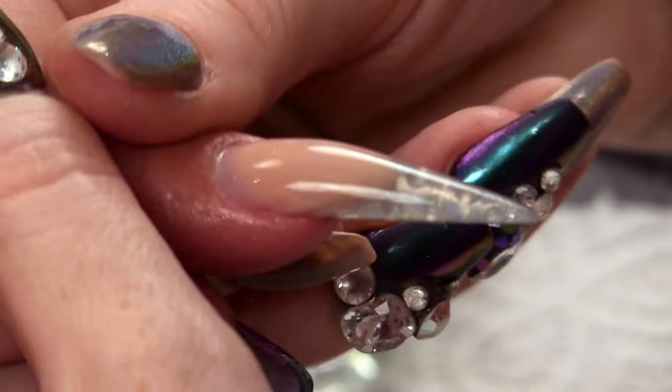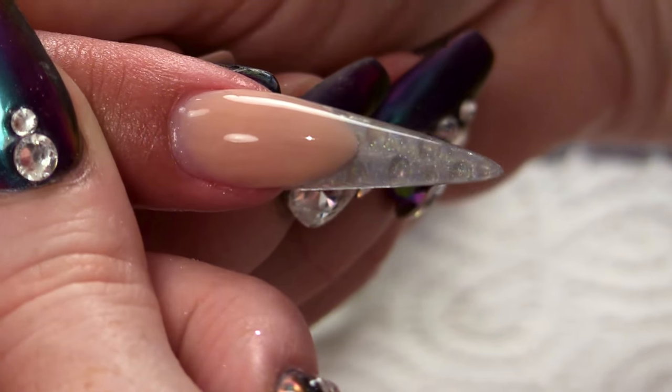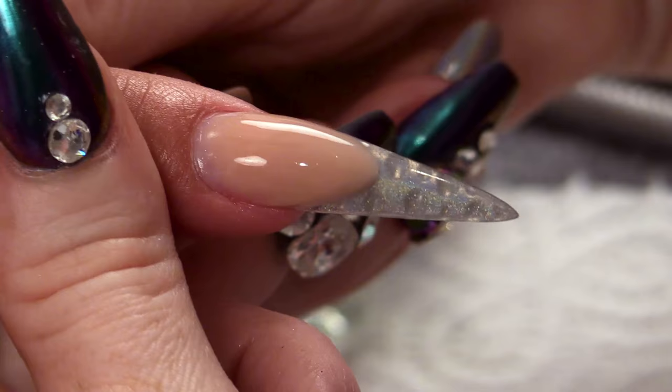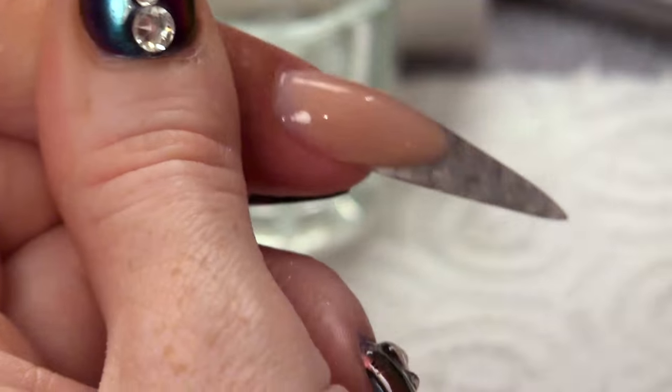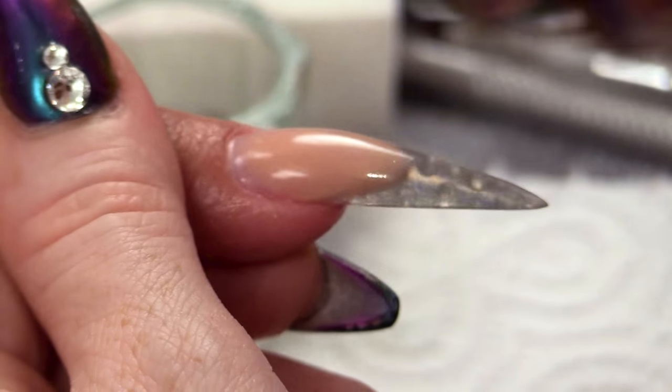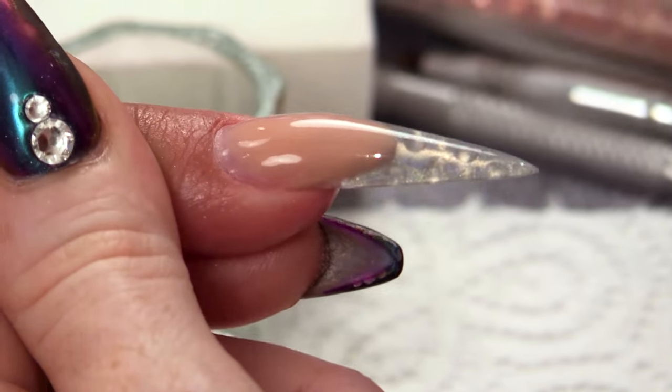Let's finish this nail off with some cuticle oil. I hope you all liked that little design. We made a few amendments as we did it because I've not done it before — I wanted to try it, see if it worked, and let you learn by my mistakes. Two coats of holochrome is the way forward to do this holographic pigment chrome droplet design. See you next time everybody, bye bye.